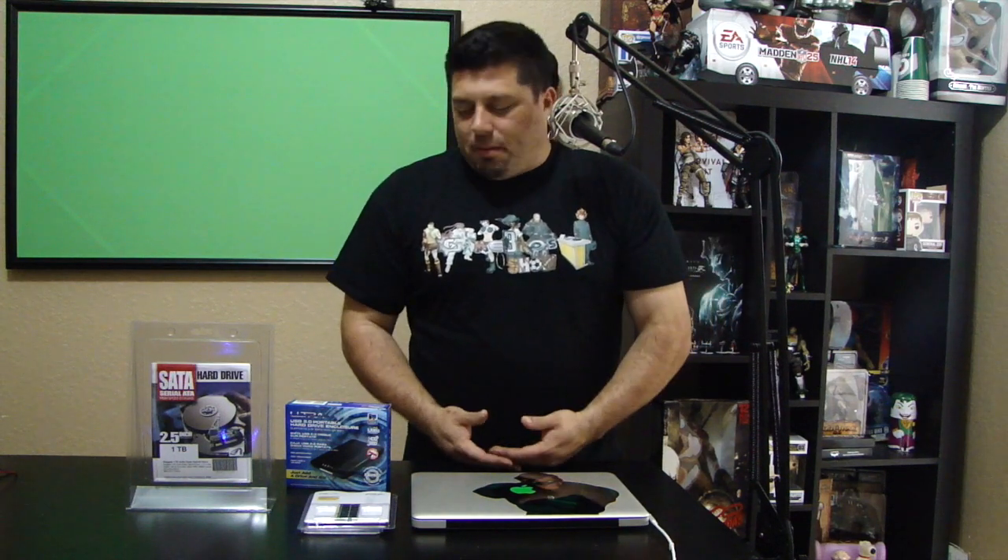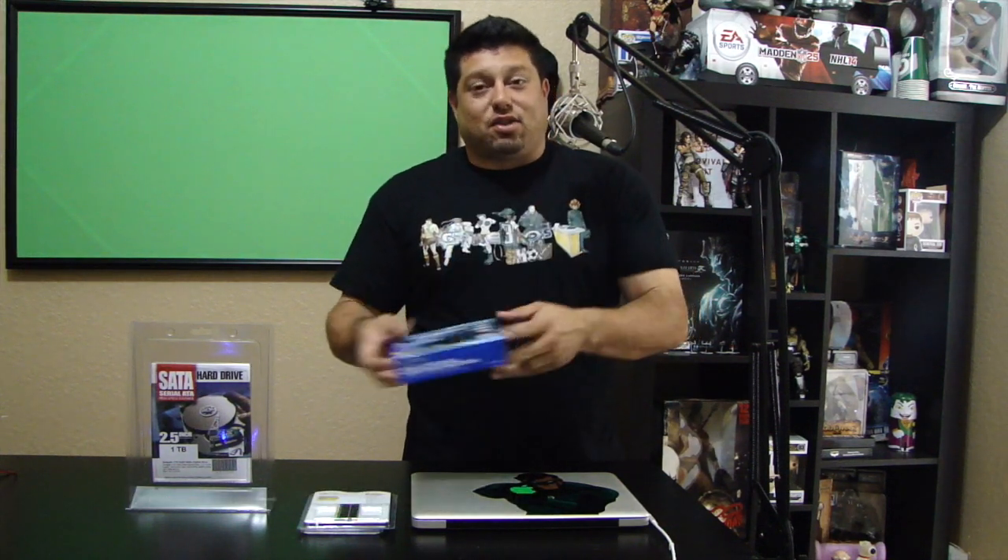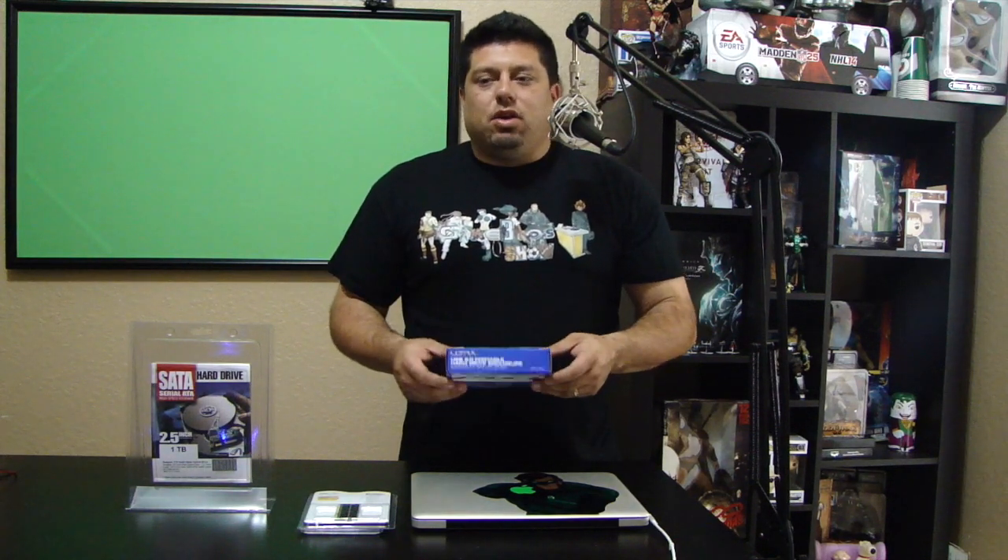So why pay Apple $500 to do this upgrade? The reason we got an enclosure is so we can back up and clone the hard drive to this new hard drive. The hard drive that we take out we're going to leave in the enclosure, giving us a 500 gig external hard drive — very useful for just five bucks. So first, I'm going to show you how to clone the hard drive.